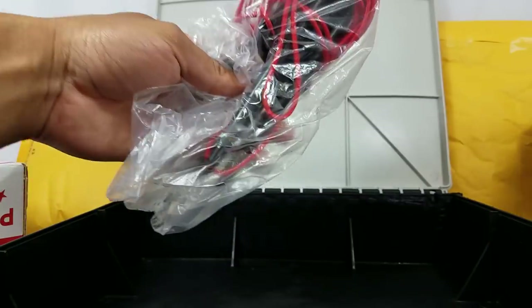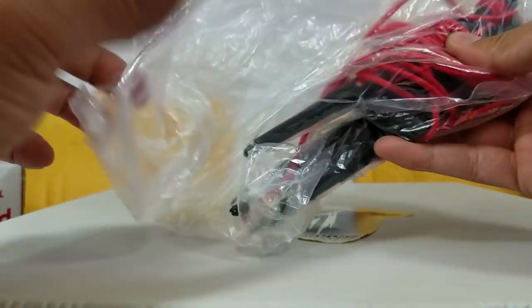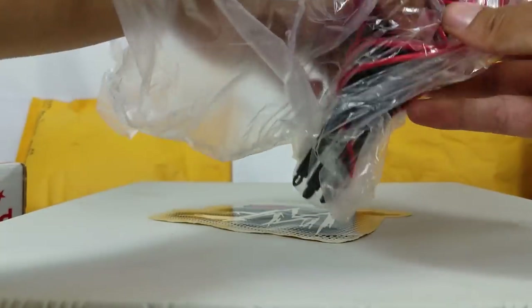So let's get this thing put together. Here are the turnbuckles. I don't know how difficult it'll be — it's been 20 years.